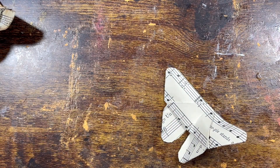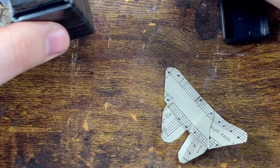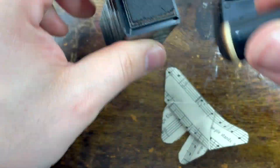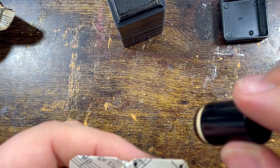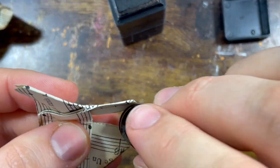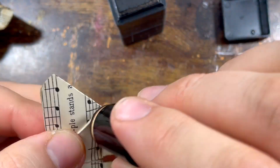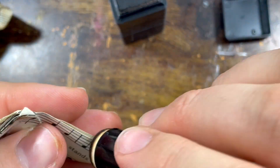You can fold up the tip but it's not necessary. Then what I simply did — I've got my ink here — I just ink the edges to give it that vintage look that we like. Very, very quickly, takes two seconds.